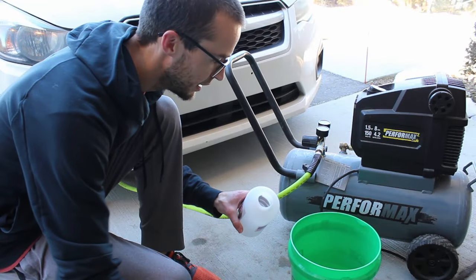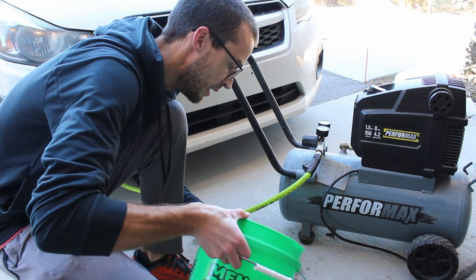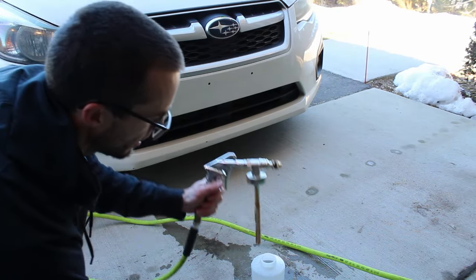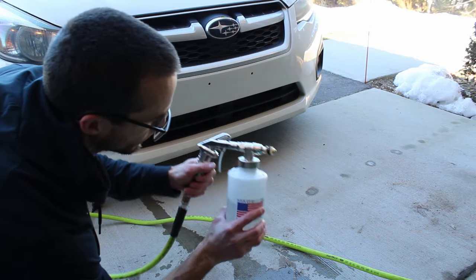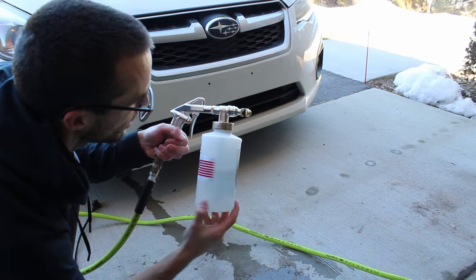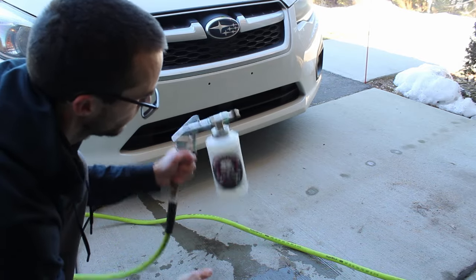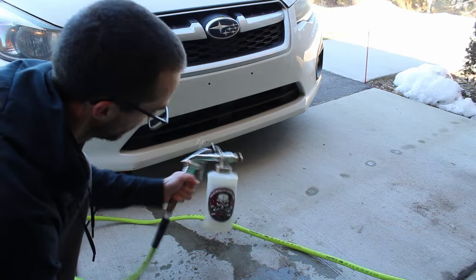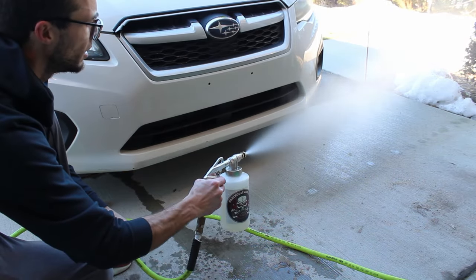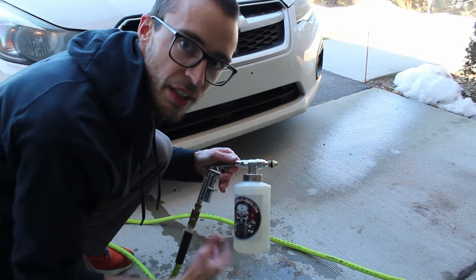To clean out your gun, put some warm water in the other canister and run it through — that'll clean out pretty much all of it in a couple of seconds.